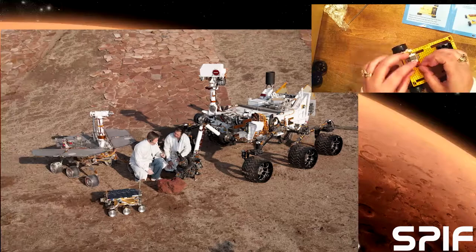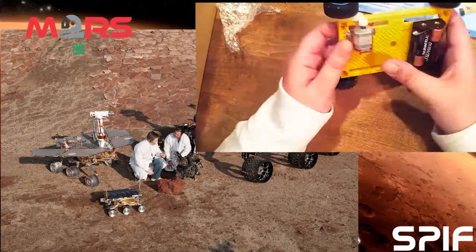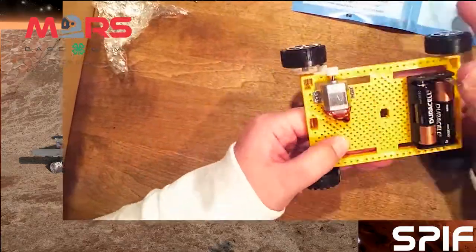Building something like a small simple rover at home that comes with all the necessary parts and instructions is quite different than designing a car-sized rover from scratch to go explore another world, but it does teach you some of the skills used by professional engineers.